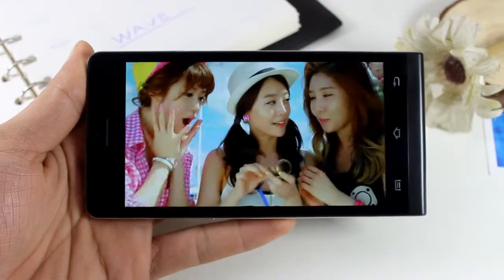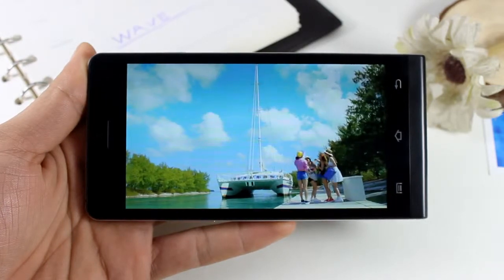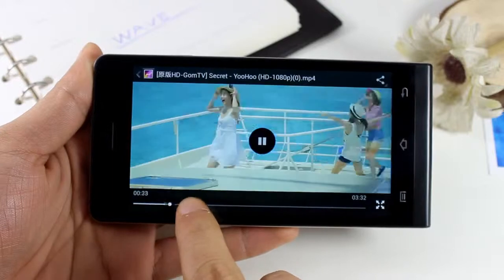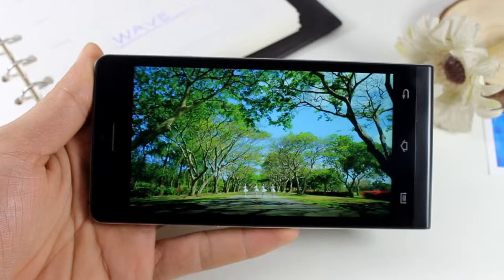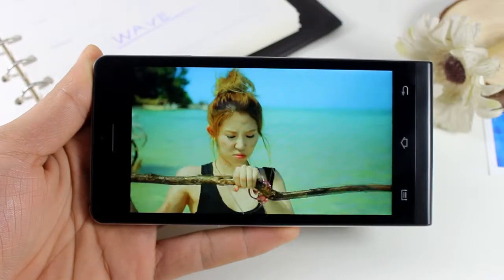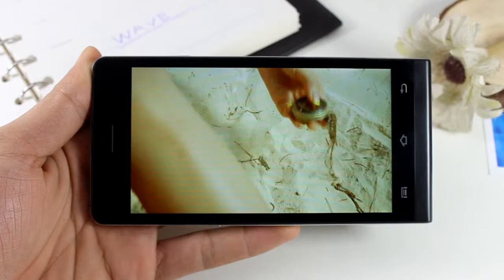W6 has a big screen of 5 inches combined with HD resolution of 1280x720, presenting more lifelike picture quality and helping you discover a more wonderful world. Now let's enjoy a video — the display is perfect. If you want to drag through the video, it's also very smooth, with no stops or pauses.